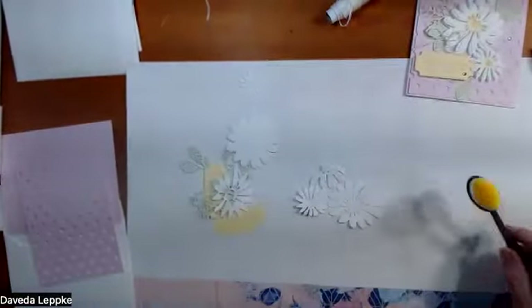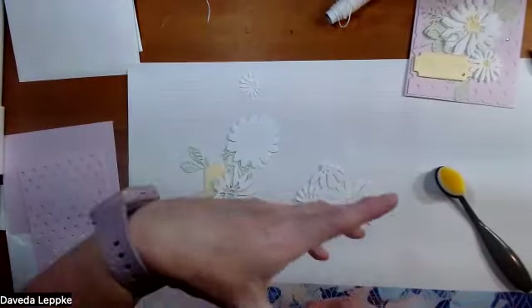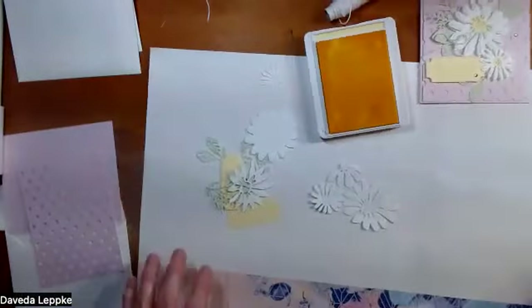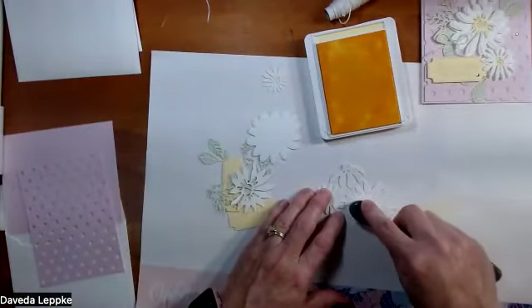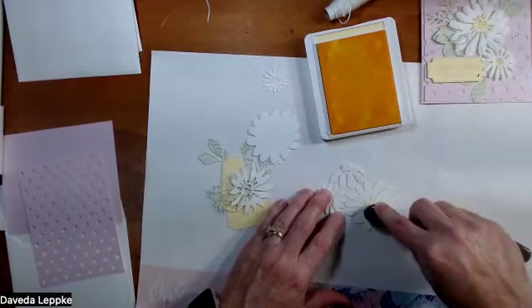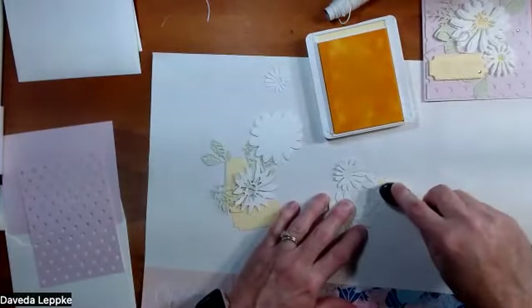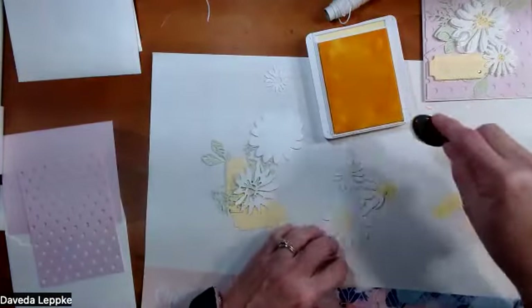I honestly was not going to buy the Cheerful Daisies because I thought I have daisy stamps and don't need a new one. But you know how that goes - you see cards, you see ideas, and then you have to buy it. The dies in this set I just think are phenomenal.